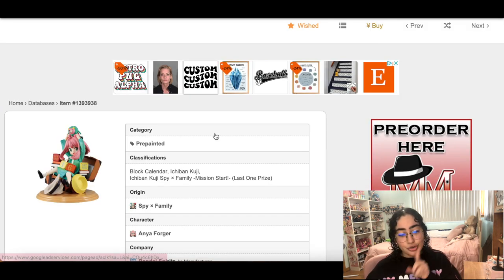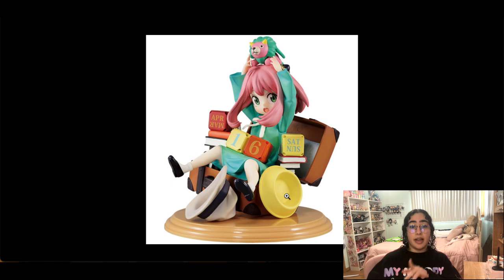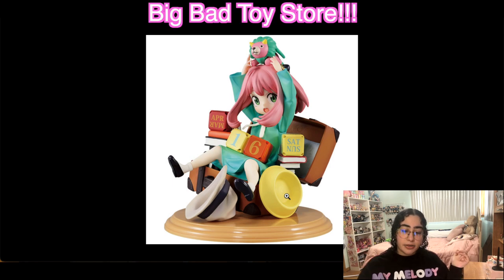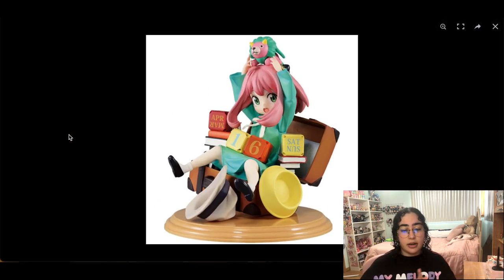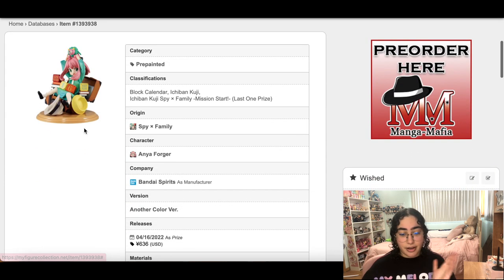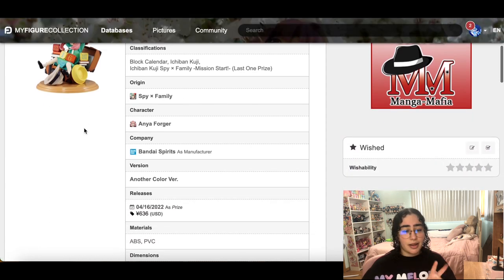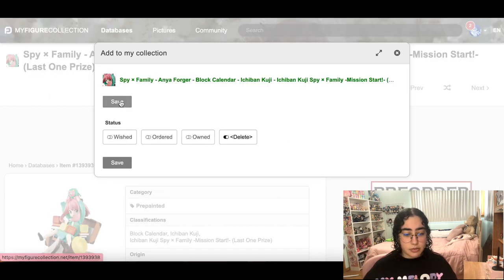This SPY×FAMILY Anya figure is an Ichiban Kuji — not a scale — but it's super freaking cute. It's probably one of the best Anya figures out there and she's super expensive on the aftermarket. Recently I was able to find her — there are two versions: this one and one where she's wearing her regular black outfit. They recently restocked the black one and I was able to pre-order her for a better price than the aftermarket. It's still a little pricey for what it is, but lower than the aftermarket. I don't need this version then.